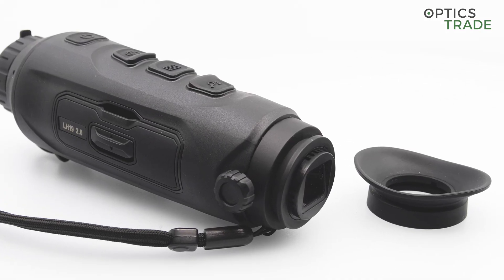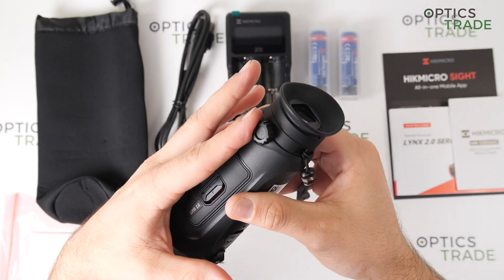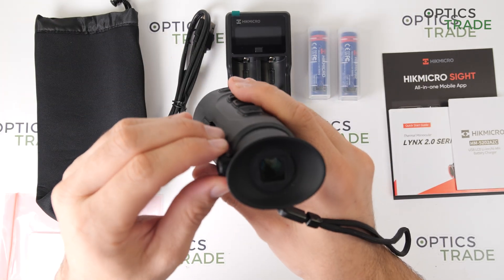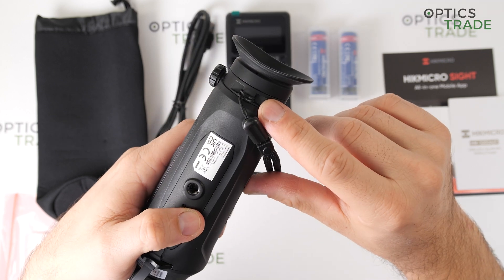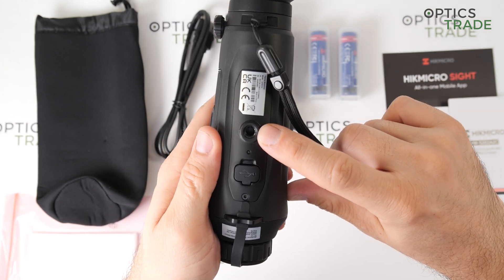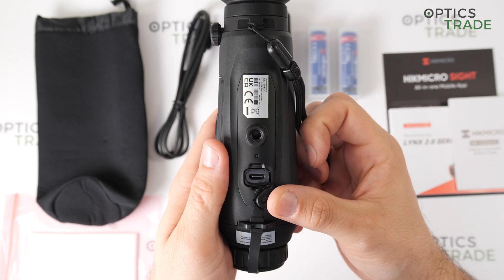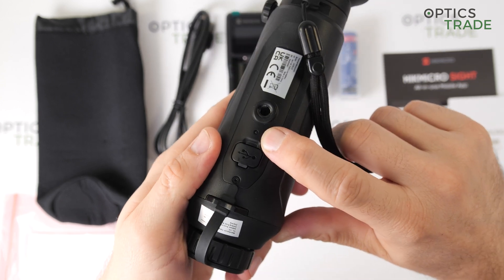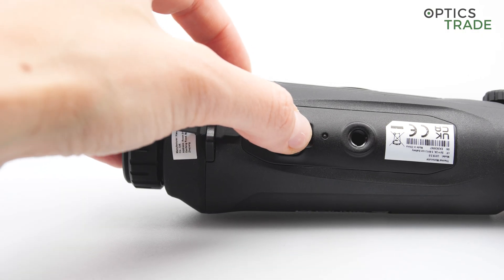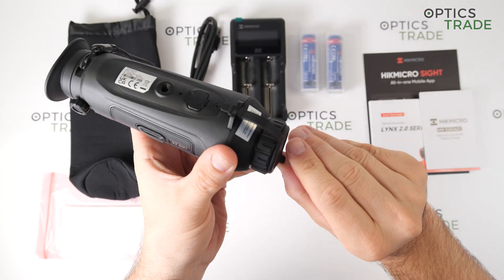When you put it in the bag or carry it around in your pocket, it can happen that you easily change your diopter setting. But because it is very easy to adjust, it is not a problem to make a small adjustment back. At the bottom, we have the attachment for the carrying cord, a tripod thread, and the USB Type-C port. Right near the USB Type-C port is also an LED — red when charging and green when fully charged. On the front, we have the attachment point for the objective cover.